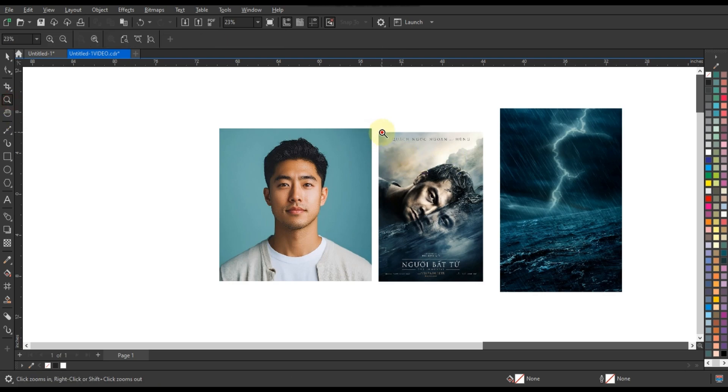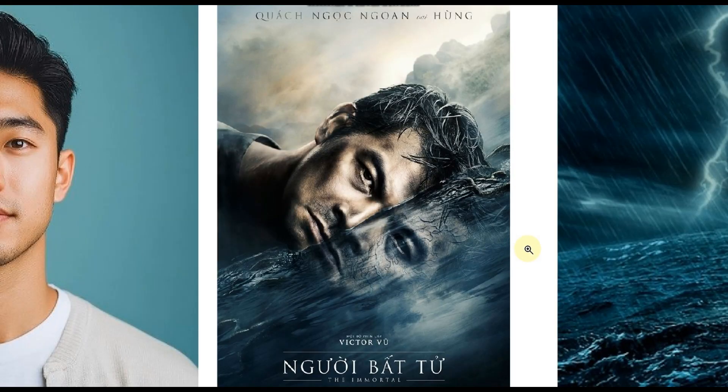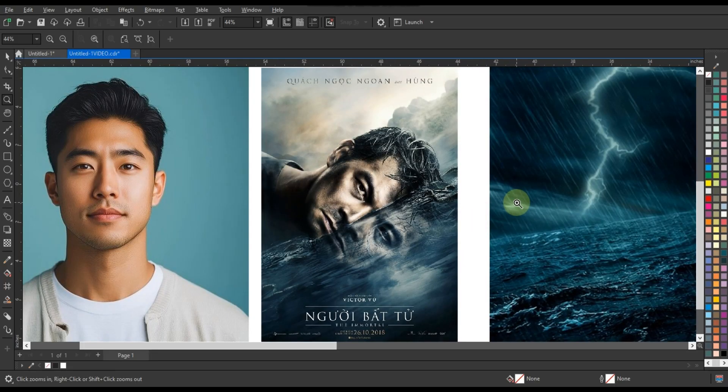Hello everyone, how are you? In today's video we will learn how to apply Hollywood poster effects to your photos in CorelDraw. It is very simple but it requires some tools which you have to watch and practice very carefully.